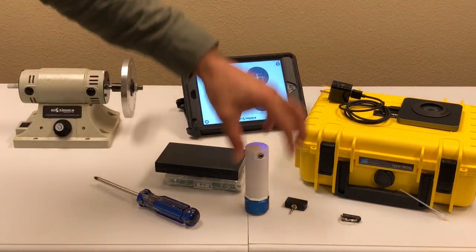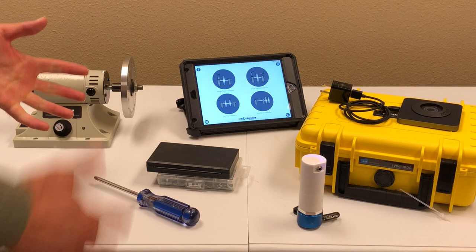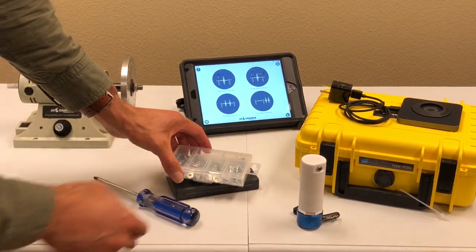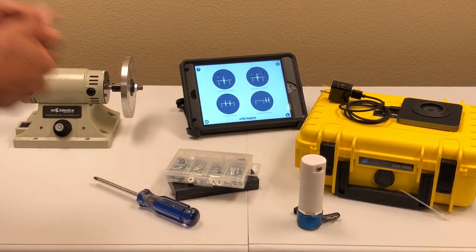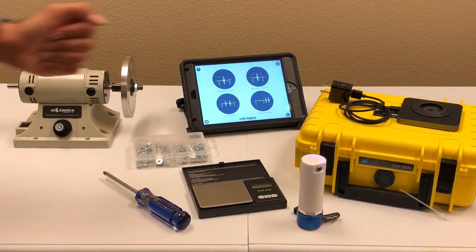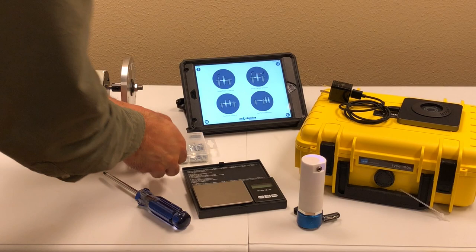So let's start. This is the Vibesense vibration sensor, this is the laser sensor, and this is the iPad with our rotor balancer software license. There are a few other pieces here: some screws I use as balancing weights to add or remove imbalance from the rotor, a small scale to measure weight, and a tool to attach the weights.